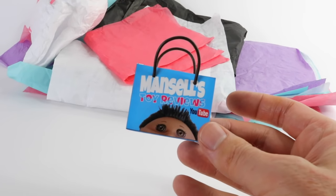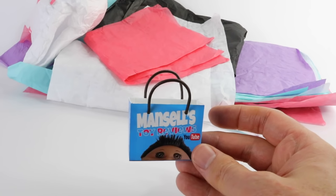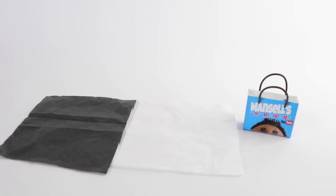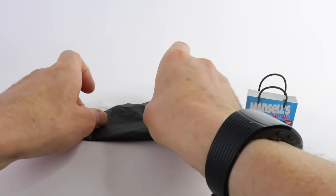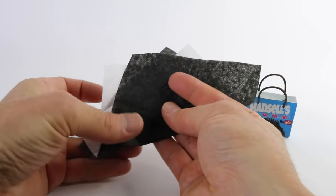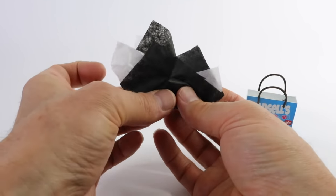And that is it guys — there is our little shopping bag all complete! As a finishing touch I just use some tissue paper, which comes in all sorts of different colours. If you don't have any you can just use plain or coloured paper, even crepe paper or card. For this one I'm going to be using black and white together. I'll place them over the top of each other like this, fold them into a triangle, fold the backs in, fold the bottom up so it fits in the bag, and then simply pop it in.